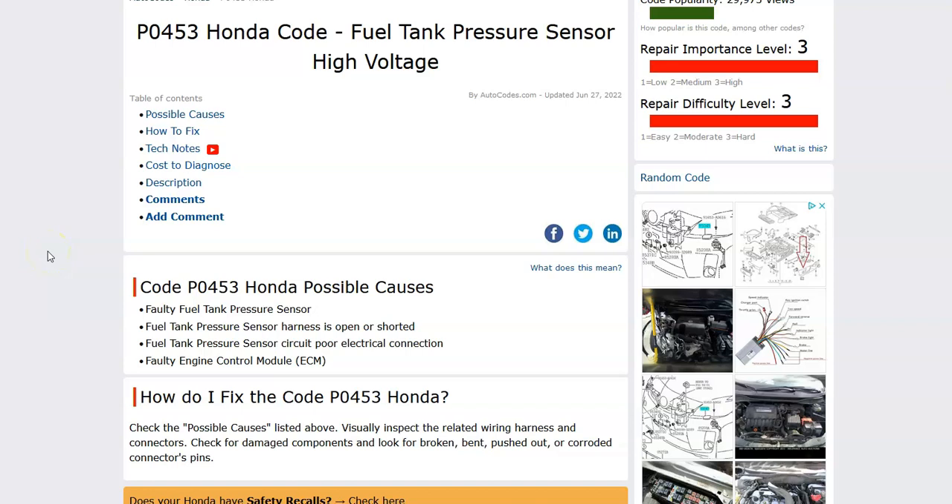Today I'm talking about a Honda with the P0453 code, what it is, and how you go about fixing it.